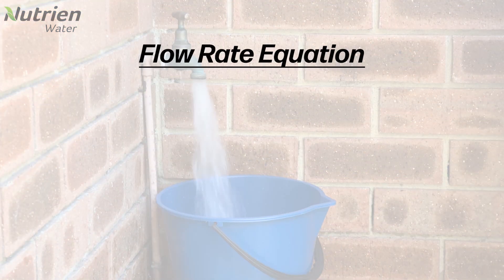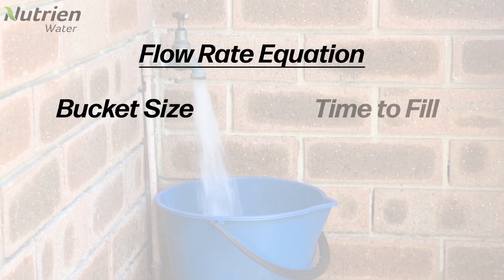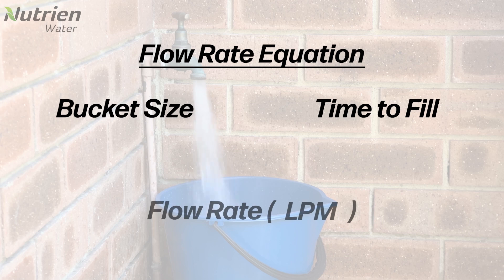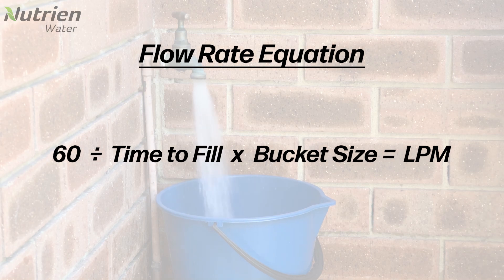Now that we've finished our bucket test, it's time to crunch the numbers. We know the size of our bucket and we know how long it took to fill up. Using this information, we can calculate our approximate flow rate in litres per minute. To do that calculation, we use this formula: 60 divided by the time our bucket took to fill, multiplied by the size of the bucket.